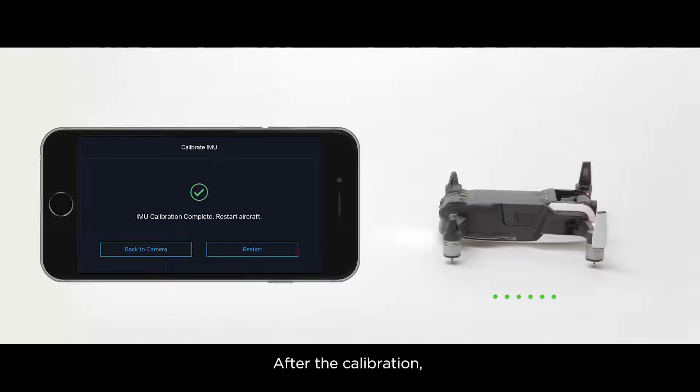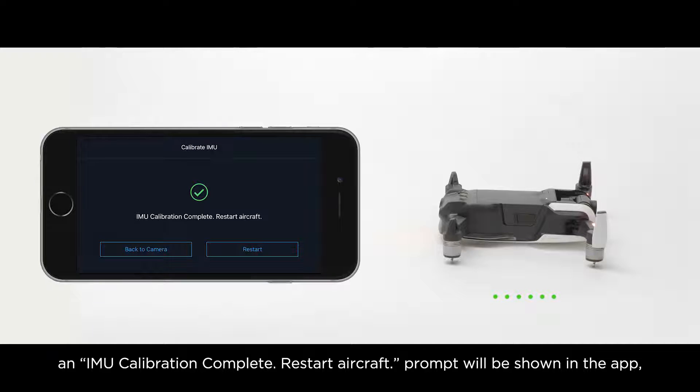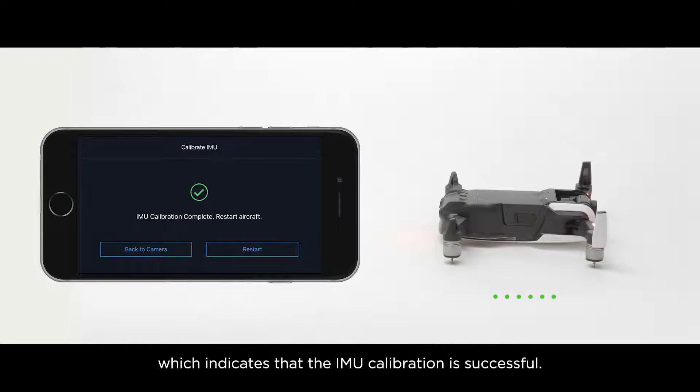After the calibration, an IMU calibration complete — restart aircraft prompt will be shown in the app, which indicates that the IMU calibration is successful.